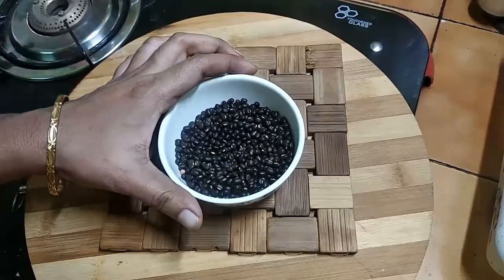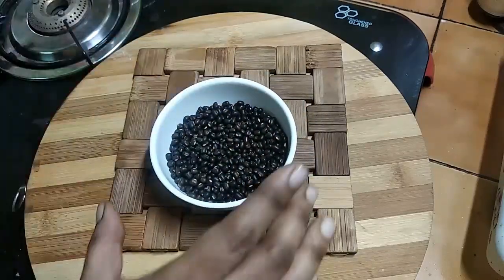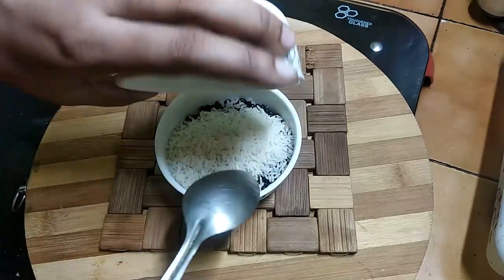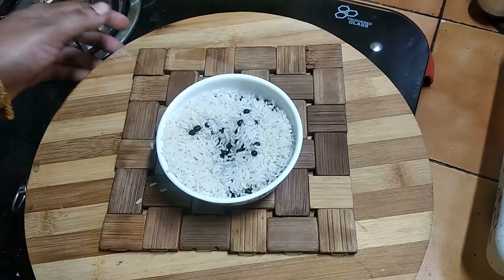Put a little pot in the pot. We will mix 3 spoons of this dish.